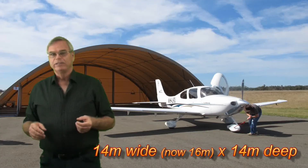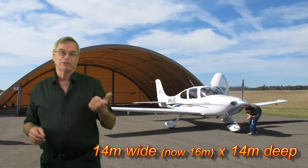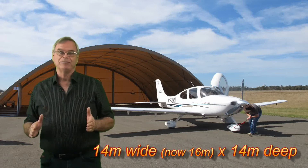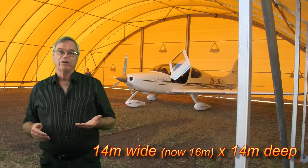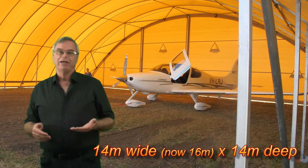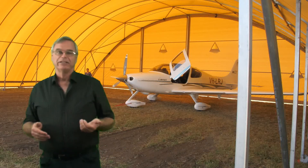You can have it as a taxi-in taxi-out with both ends open if you want to. Also be aware that quite often at airports, if you put a solid structure in it becomes an asset of the airport. Whereas with a relocatable structure you maintain the asset. So check into that if you're going onto a new airport.